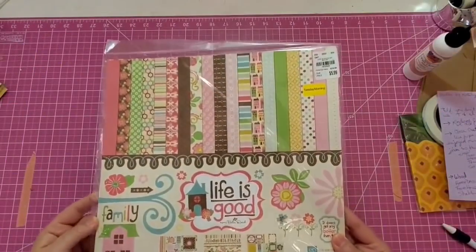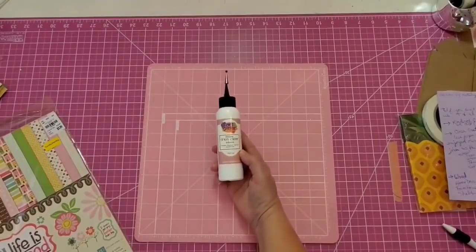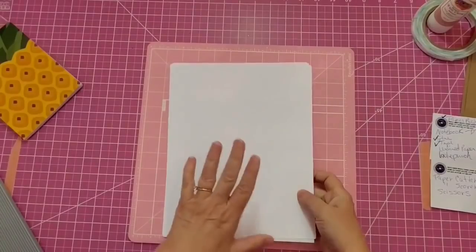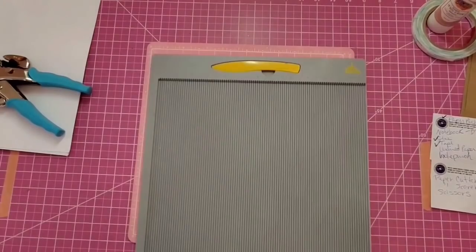Number 14 is a prayer journal that I made - there will be a link in the description box below to the original video. Hey y'all, it's Kay. Today I'm going to be looking back at a journal I made using some paper from Echo Park, my art glitter glue, some double-sided tape, a notebook from the Dollar Tree, some white paper, and my hole punch. I'm going to use a paper cutter and a scoreboard as well.